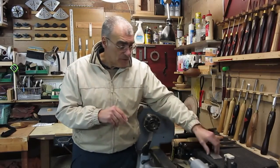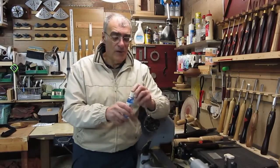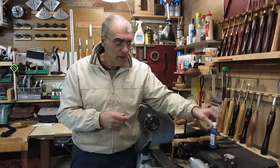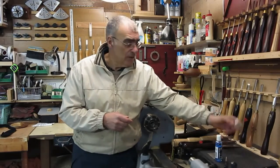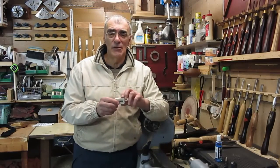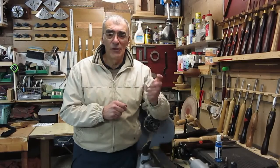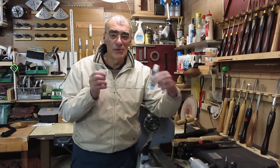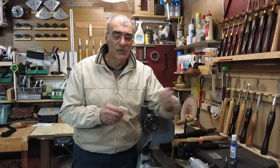The way I use it is with the Trend lapping fluid, as recommended, which lubricates the stone. Just a little tap of that is all you need. When you finish sharpening, a quick rub over with the Trend cleaning block keeps it in good condition. These two items I purchased to use in conjunction with the files.